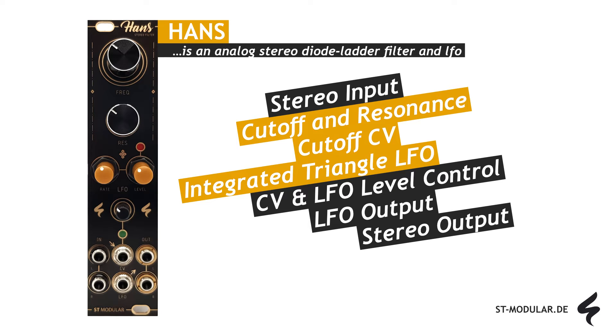Finally, the processed stereo signal can be accessed at the stereo output. All of these features are contained within a compact and Skiff-friendly 6HP module. Don't forget to visit st-modular.de for more information about the module. Now let's listen to what Hans actually sounds like.